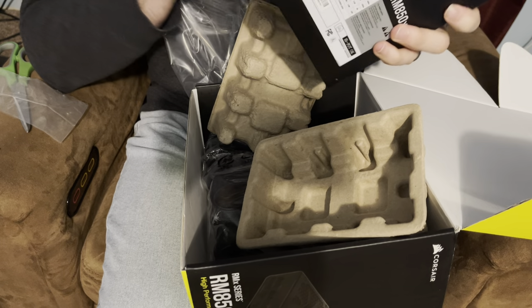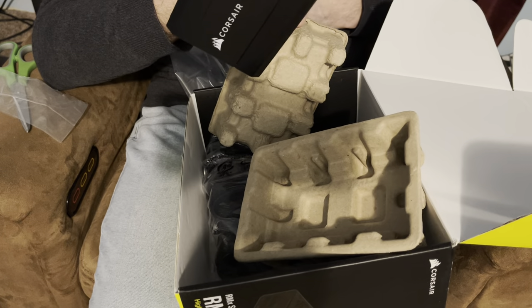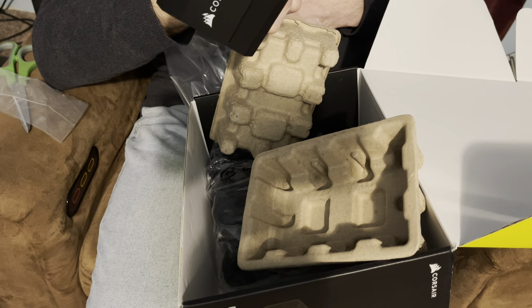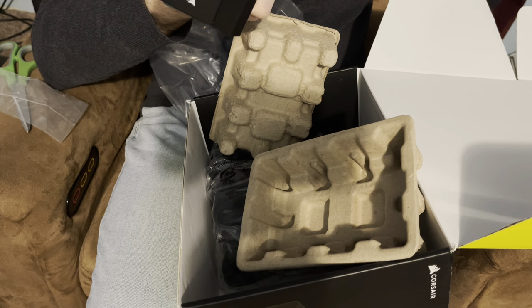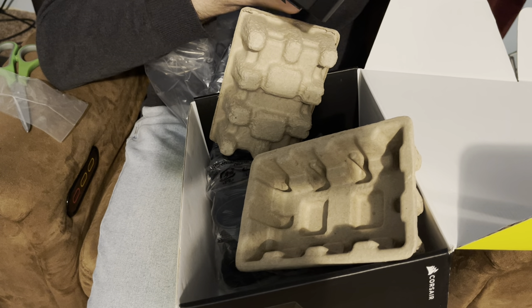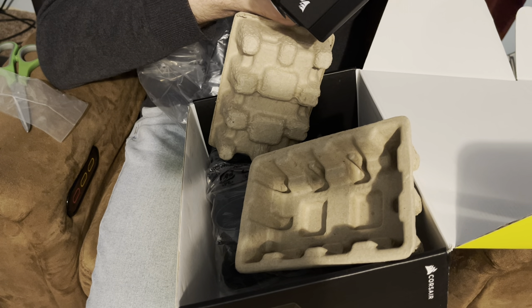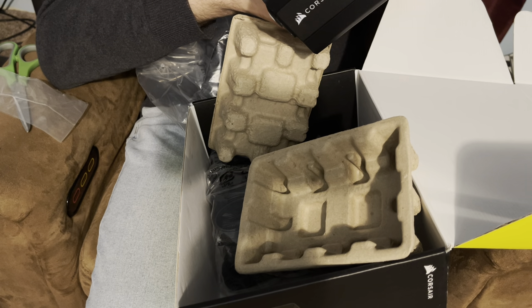As you guys can see, it's fully modular. I think I've actually used an RMX from Corsair before, but the one I have in mind might be EVGA. I might use this one in my older build and in my oldest grandson's computer.